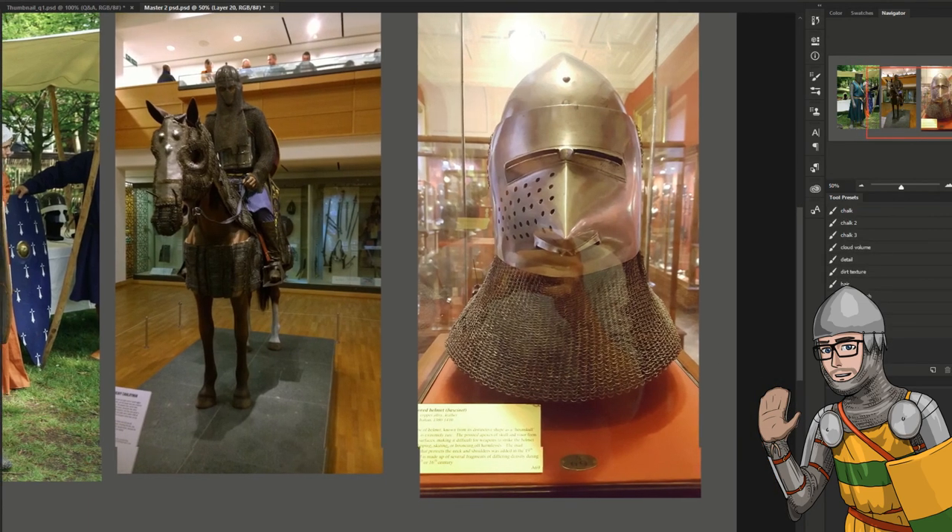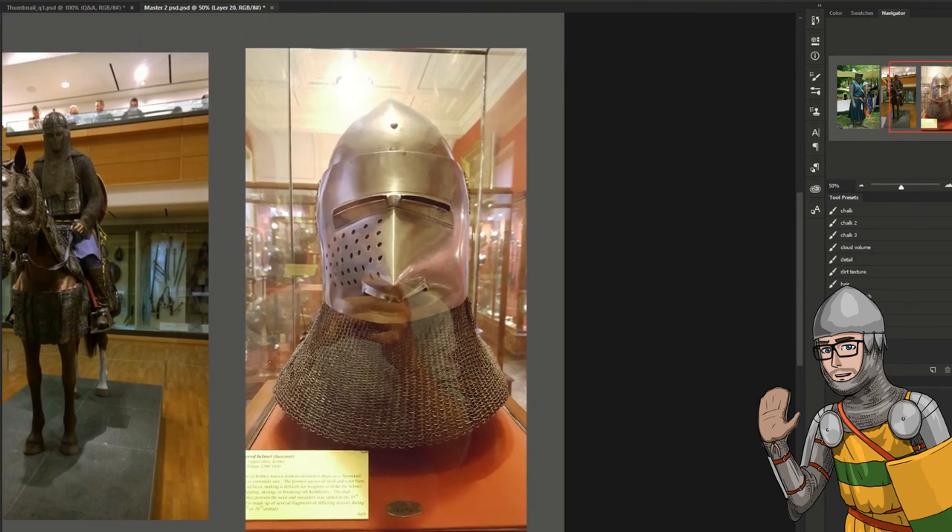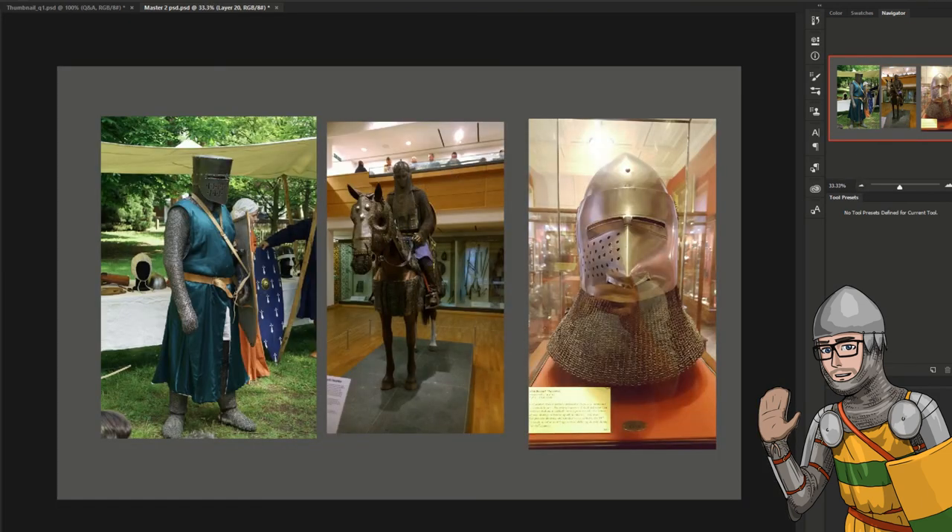Then you've got the famous bassinet from the Wallace Collection. They've got an aventail here that's made of mail, and it's quite nice to see how that was built, how it's weaved, what the size of the rings are, and how they are put together and constructed. So you get a good context of the period. This bassinet would have been late 14th century, kind of mid-to-late 14th century, very early 15th century.